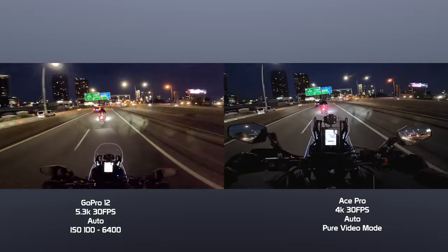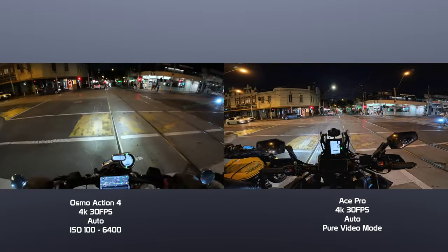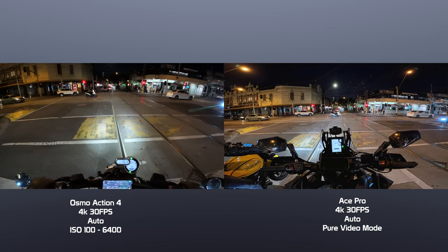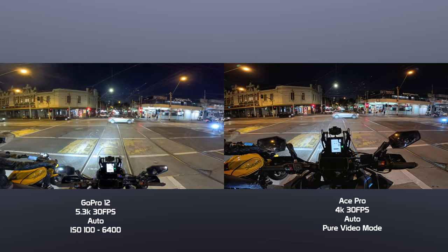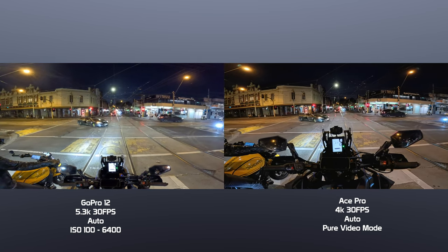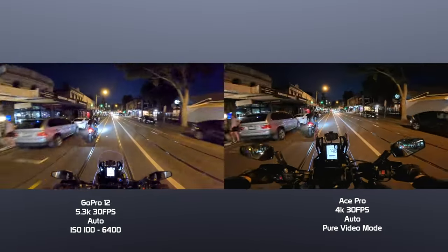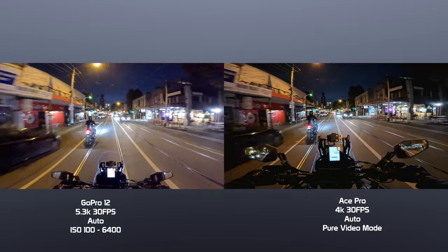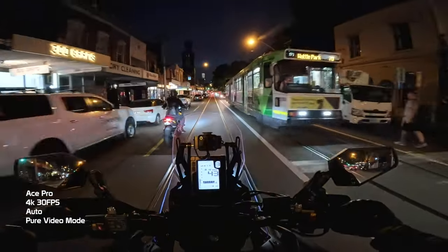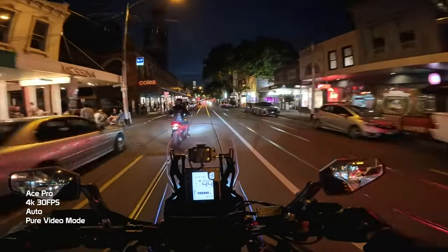The aperture of the Ace Pro is f/2.6, whereas the Hero 12 and the Osmo Action 4 are f/2.8 — remembering that the lower the f-stop, the wider the aperture, which gives you more light. A special ability that allows the Ace Pro to crank its ISO without showing near any digital noise is the 5nm AI chip. Among the many incredible things this processor can do, it denoises the footage captured by the sensor as it's written to the SD card, and the results truly speak for themselves.